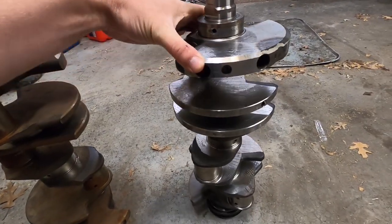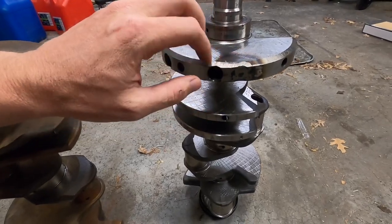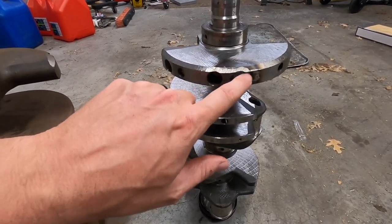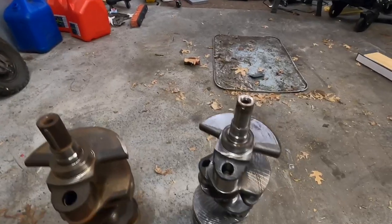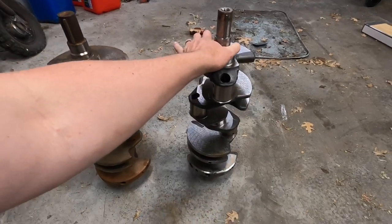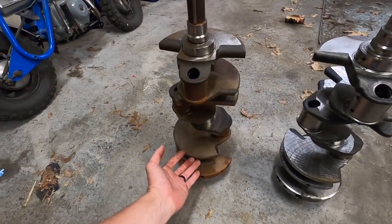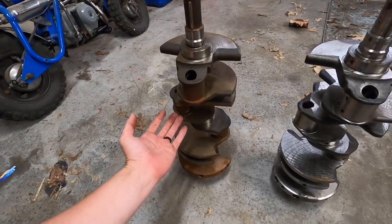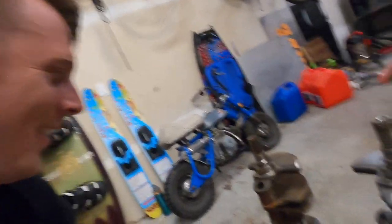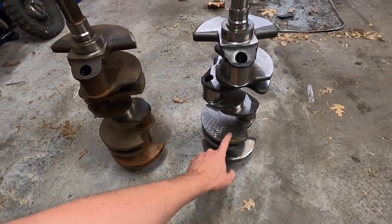This one has already been balanced to the rods that I have — that's why it has this work here. It looks like one of these balancing holes was filled. Those Crower connecting rods that I have are rated about 1200 horsepower, so that should be plenty. From what I understand, cast cranks in the 5.4 are actually pretty rare — so lucky me, I guess. That's definitely why it was really nice that I was able to pick up a forged one.